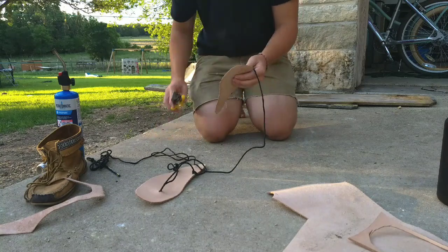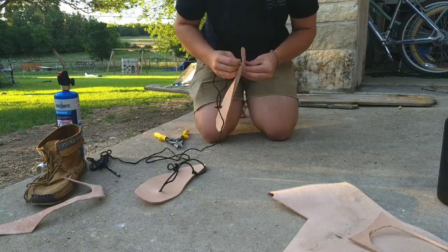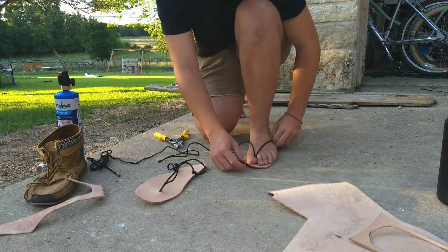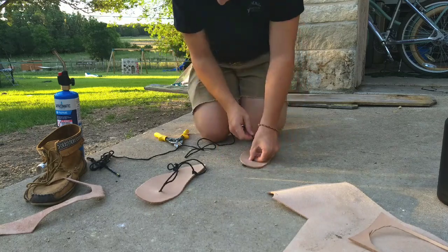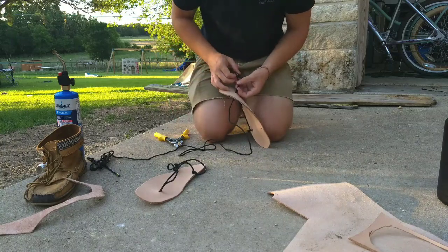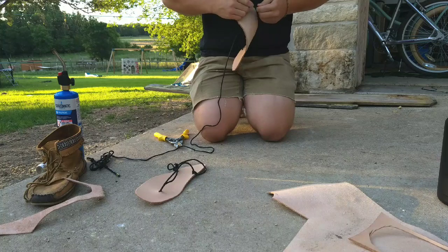Then you're gonna come to this middle one, open it up, and put a bight in the middle of your line and put it through. Then you're gonna wanna put your foot on the sandal and just adjust it to where it's comfortable. I like mine a little snug. Then you're gonna put a knot in the end of this. It takes a little bit of time to get used to walking on this — it'll kind of feel strange at first, like you're walking on a rock. But once you get used to it, it's not that bad.